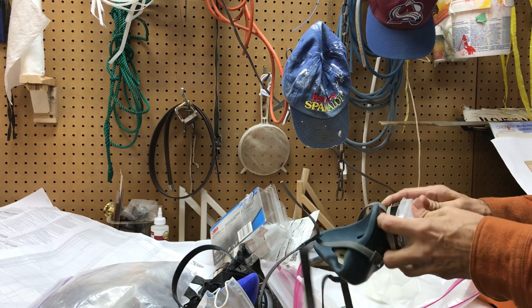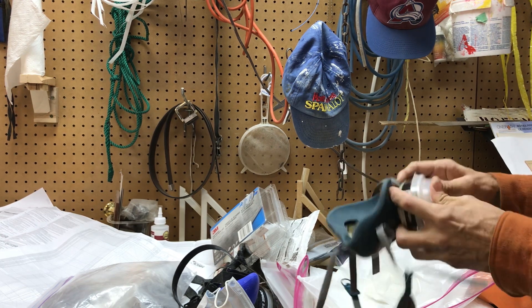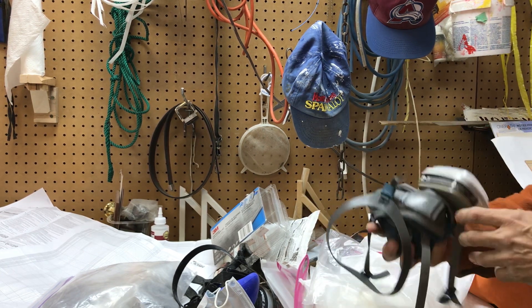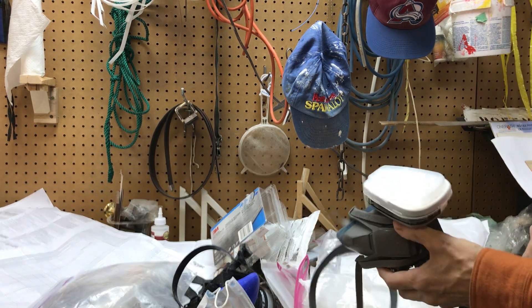When you put this on your face and breathe into it, it smells like you're in a clean room at NASA. The air smells so clean — it's amazing. And I imagine if you're someone with allergies, you probably already know all this — these things are great.